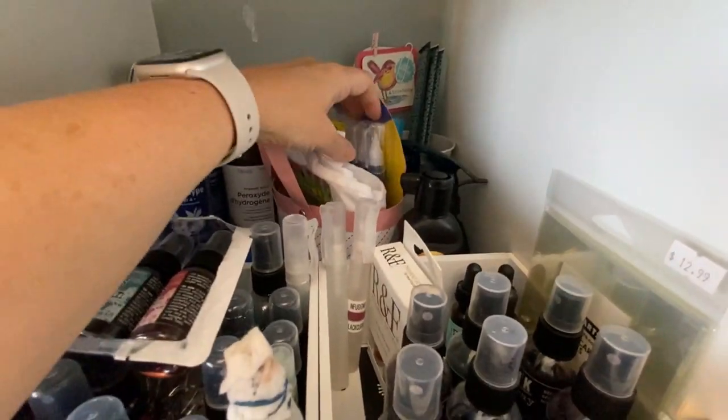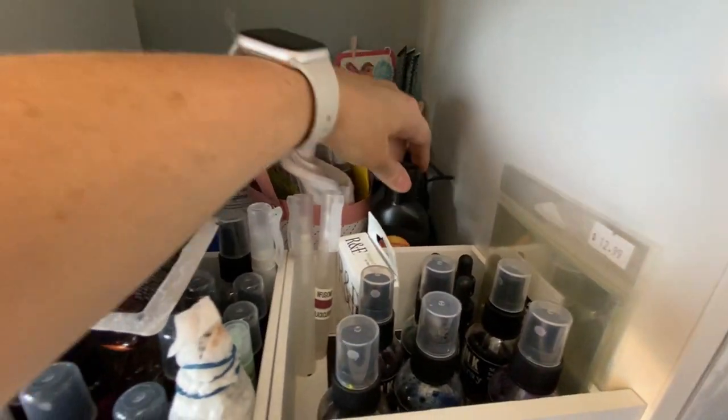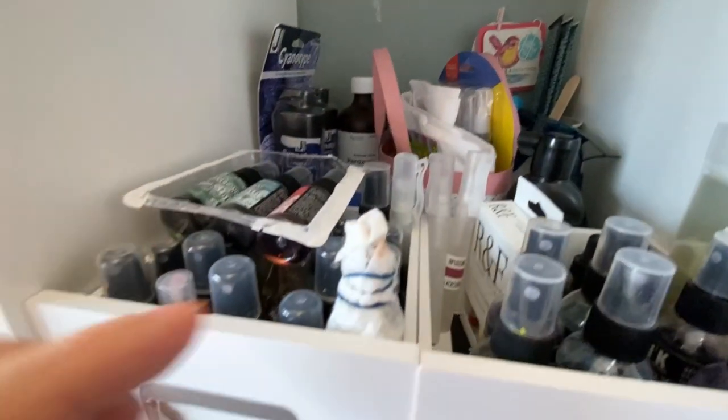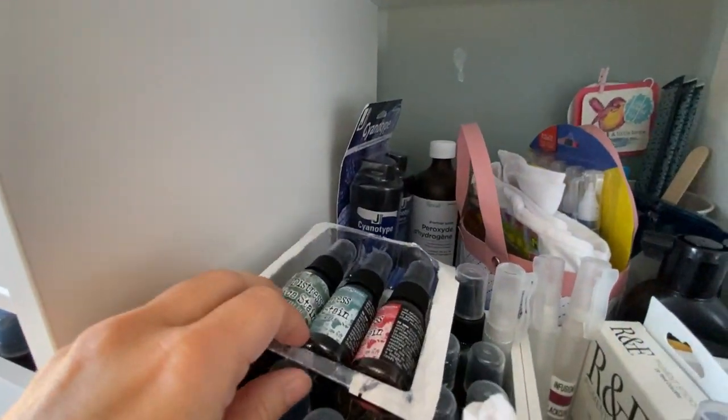You can use hydrogen peroxide when you're doing cyanotype. I'm going to do that in the spring — look for a video on that. Here's some sprays. I don't have every color of every brand, but I like to have a little assortment. I have my Seth Apter sprays. Oh, there's that acetate cards I was looking for! When you don't put things like with like, you can't find them — I've got to find a different spot for that.